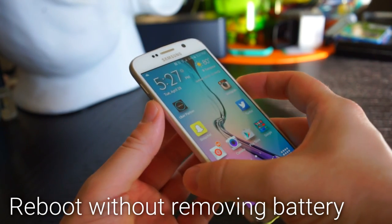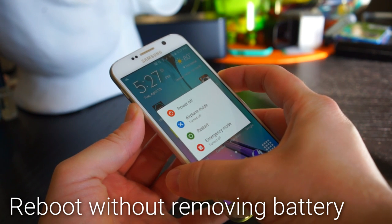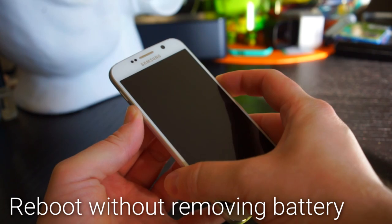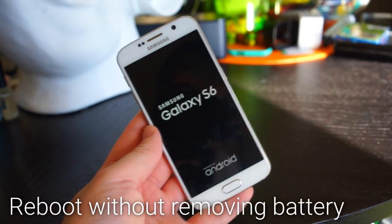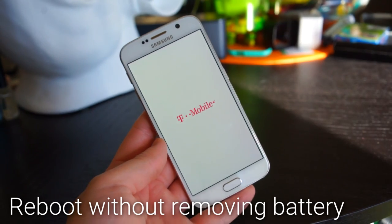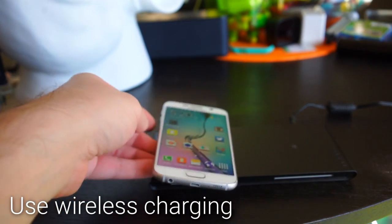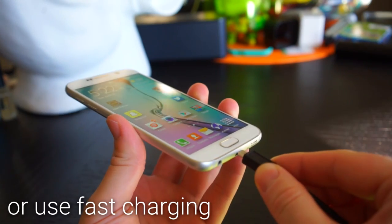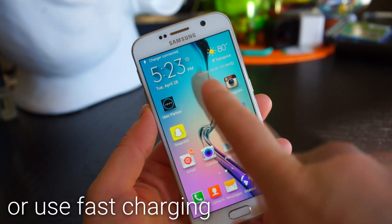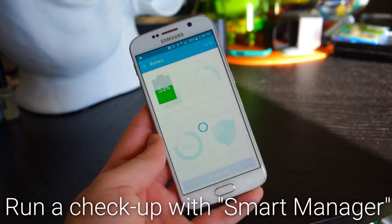There's no removable battery in the S6, so to reboot it you can hold down the power and volume down buttons for 10 seconds. The device will turn off and reboot without having to pull the battery. To use wireless charging, buy a wireless charger and set your phone on top. If you don't want to buy a wireless charger, you can use the fast charging cable that comes with the phone.